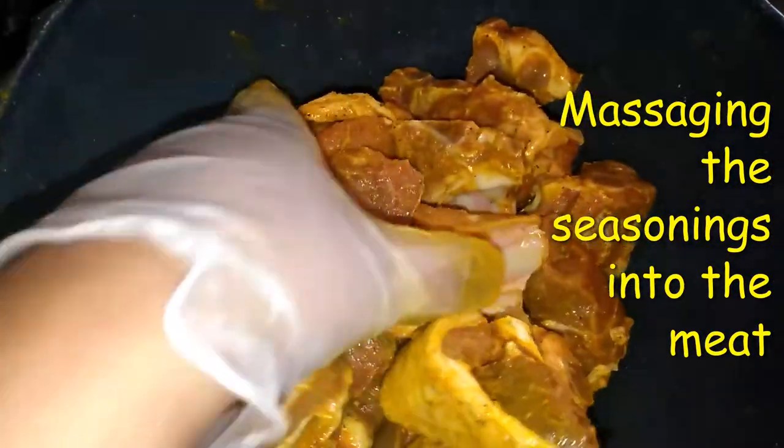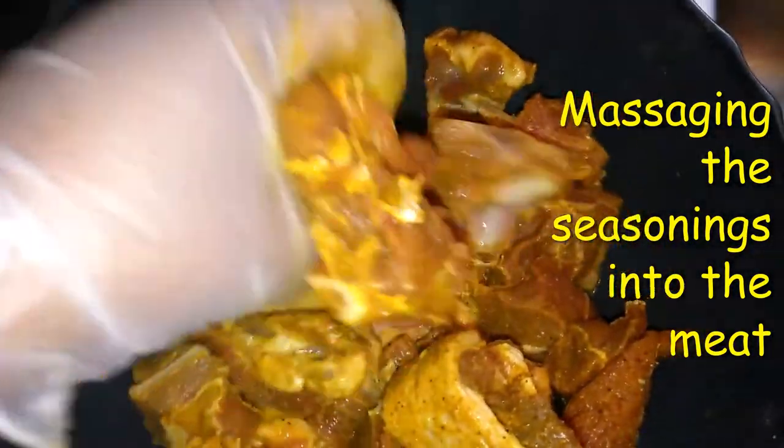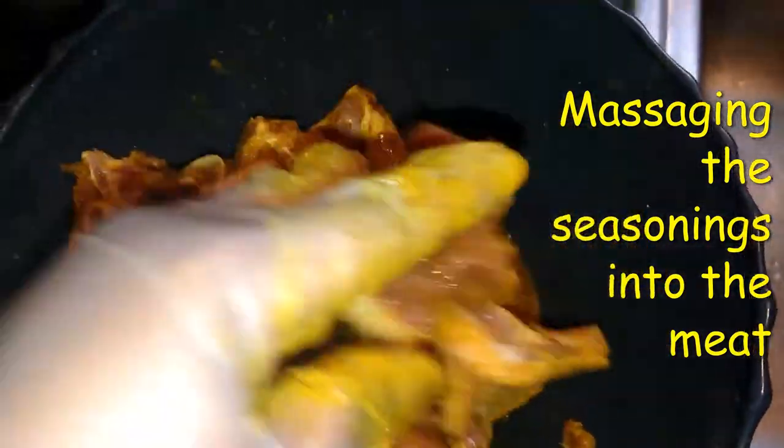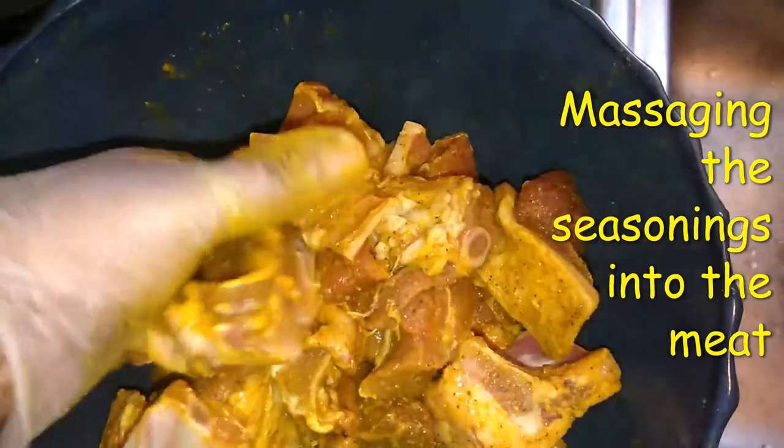This is my first time making curry goat. I put all my dry seasoning on my curry goat and some curry.